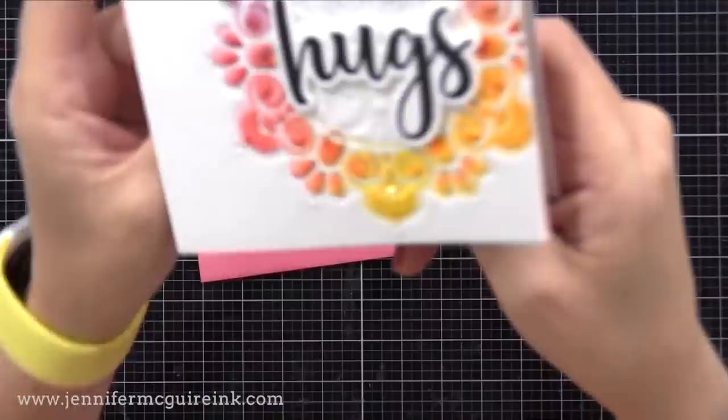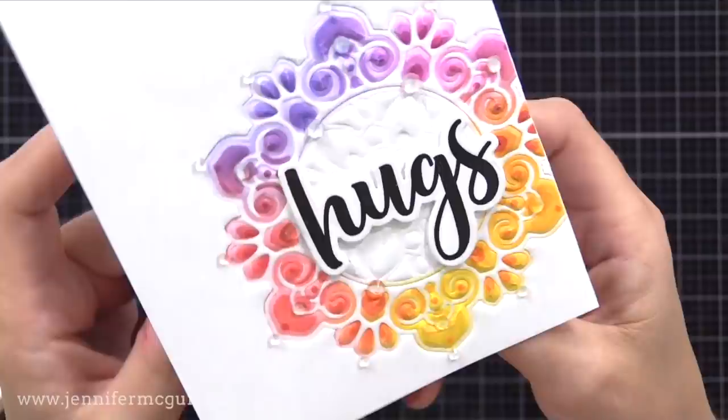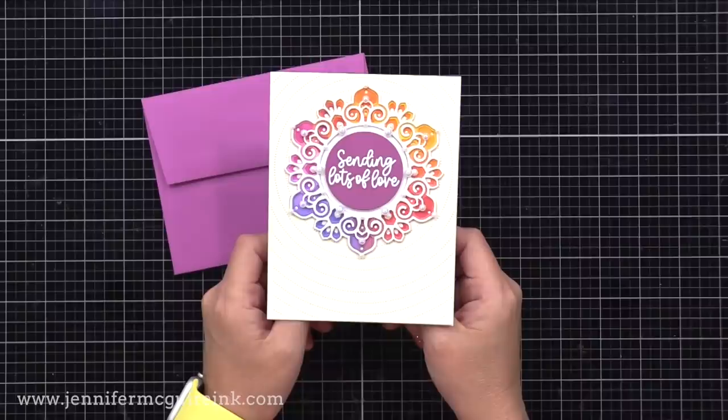Now I can trim my background down to be whatever size I want, and I decided to make it so my inked portion is in the bottom right. I kept this card very simple — I trimmed the front down to four and a quarter by five and a half inches and added it to a white note card of the same size. There you can see the embossed detail that we got by making an impression with the die. I also added some clear gemstones and a hug sentiment from the Honey Bee Bitty Buzzwords Stamp Set and Coordinating Die Set. You could add more to this card, but I feel like the color and the detail are enough, and it's best to leave it as is.